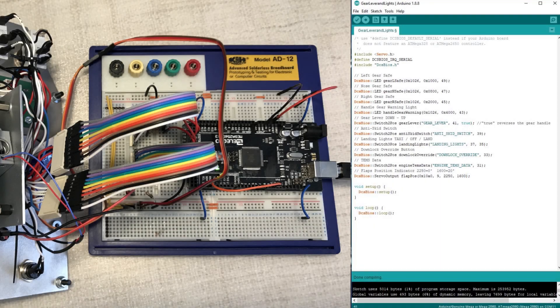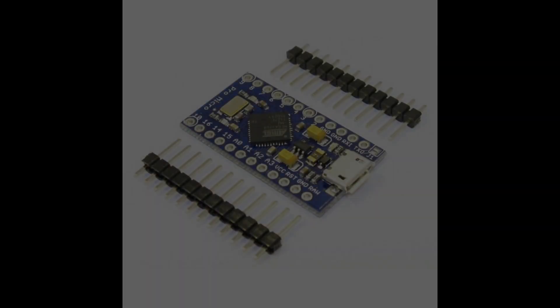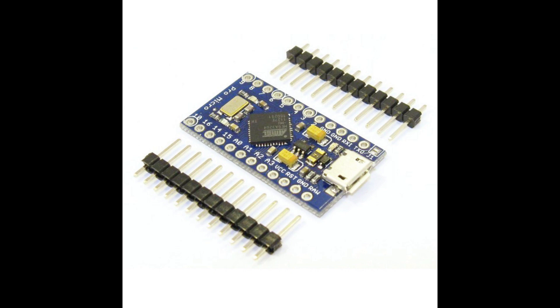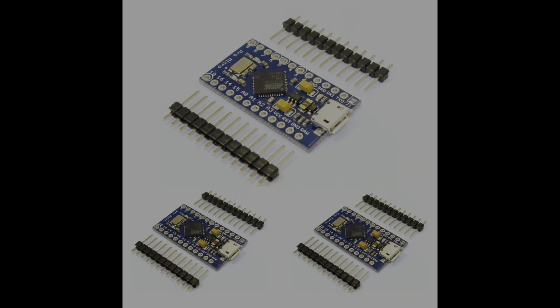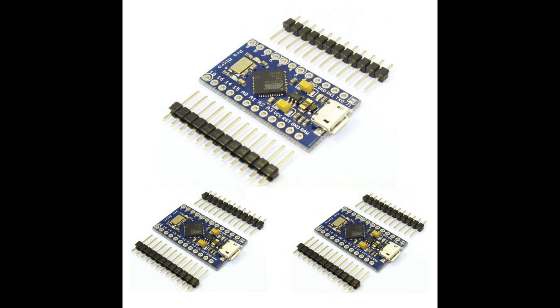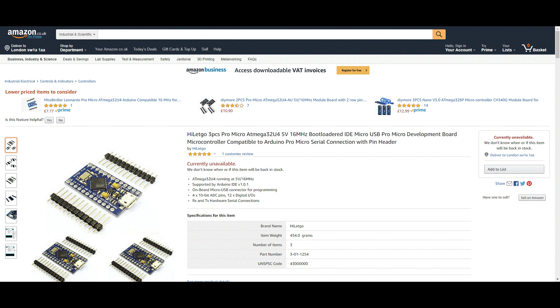I wanted to shrink this electrical interface so it would be a neat integral part of the panel. I chose an Arduino Pro Micro due to its small size, 5V USB supply, and the number and type of I/O that it has. It's my favourite whenever I need something small and easy to program. Do note that these Pro Micros are available in 3.3V and 5V models, so it's important to choose the right one. I'm using the 5V 16MHz version here.